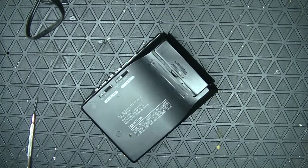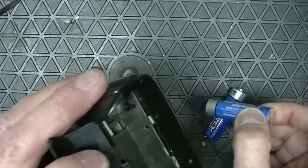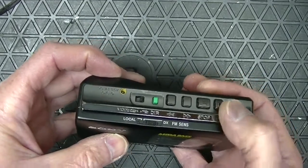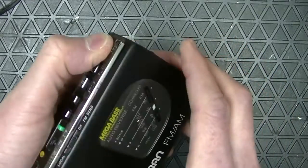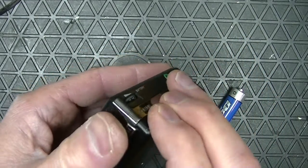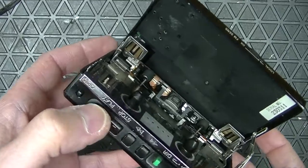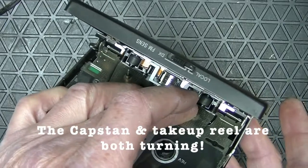Let's see what it does when I put a double-A battery inside and go into play. Let's see if it's got a bad belt. Okay, this is turning. That's turning.